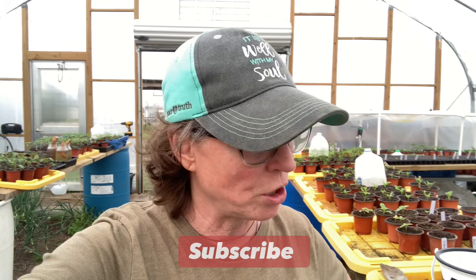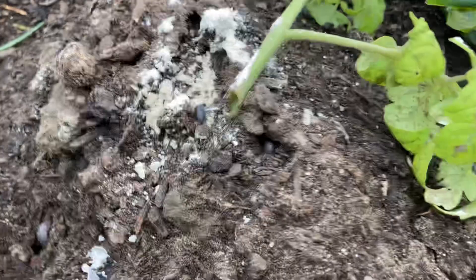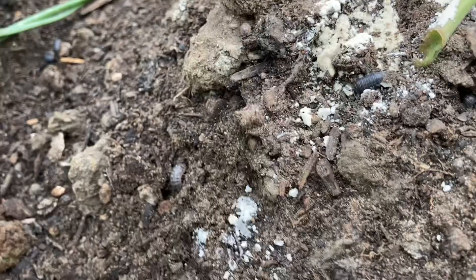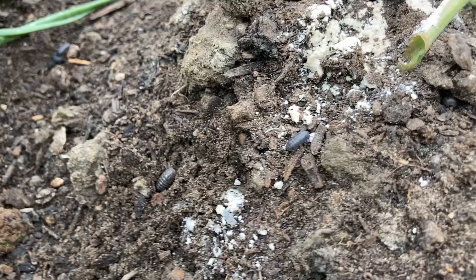We have a roly-poly pill bug infestation, and let me show you what they're doing to our plants. They are eating our tomato plants at the stalk. We did put some diatomaceous earth out because it said it would help dry them out, but I'm not really seeing any difference. We are going to really saturate — we're using the food grade — but I don't know where these came from. You can see they're everywhere.